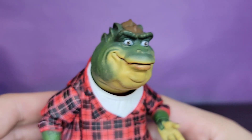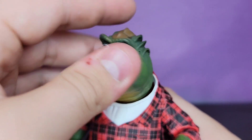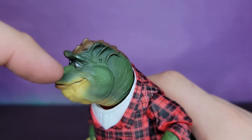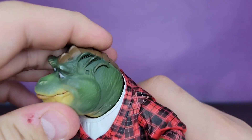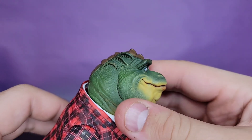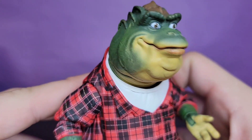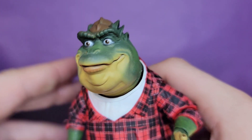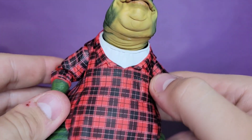This head sculpt is outstanding — that is Earl Sneed Sinclair right there. I love the sculpt: the different shading of the yellow that scoots down to his neck with the brown, and the different dry brushes of green on the side of his head. That is beautifully painted. The eyes are very nice and the sculpt is spot on — very, very good.